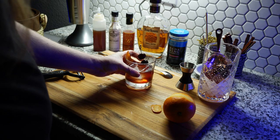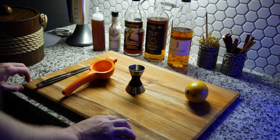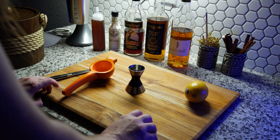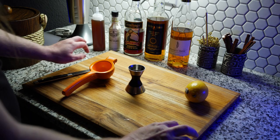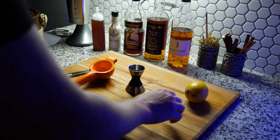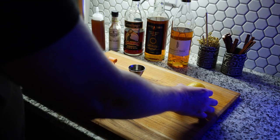That was the first time using those Fee Brothers bitters and I really like them in an old fashioned, so I'm looking forward to making more drinks with them. Now we're going to be making a Naked Ape, which is a tiki cocktail created by Martin Cate of Smuggler's Cove in San Francisco.